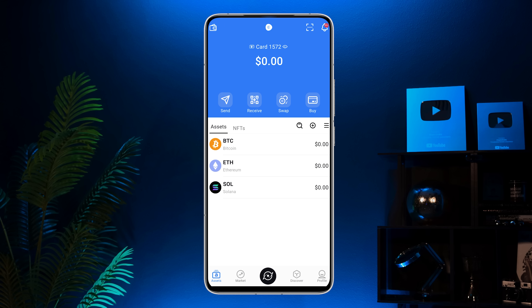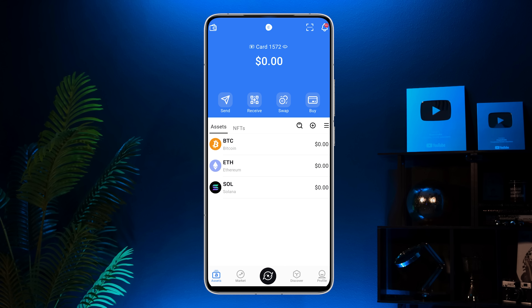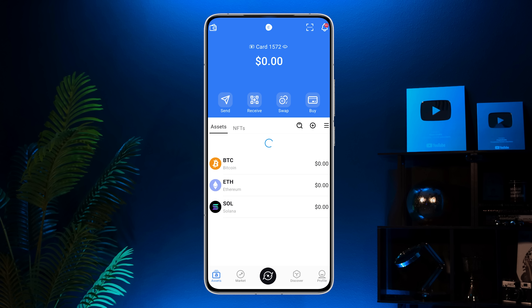Congrats! You are ready to use your Alipal X card. Now let me show you how to send and receive coins — it's super simple. To receive crypto, tap the receive button, select the coin, copy your address and share it with the sender. Once the crypto hits your wallet, you'll see the updated balance in the app. You don't need the physical card to receive funds.